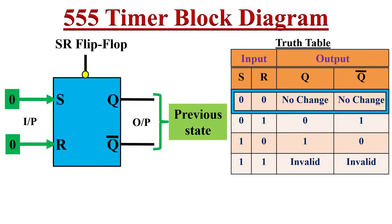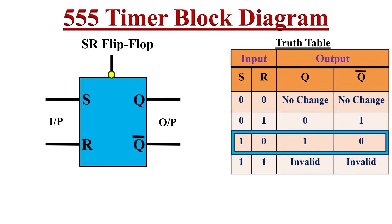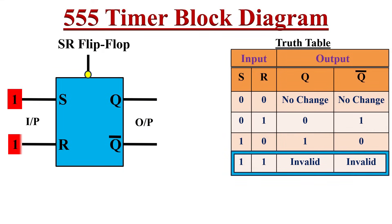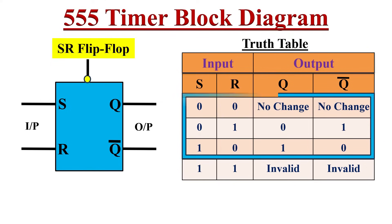When both inputs S and R are zero, the output remains the same as the previous state — no change. When S is zero and R is one, the flip-flop resets: Q becomes zero and Q-bar becomes one. When S is one and R is zero, the flip-flop sets: Q becomes one and Q-bar becomes zero. When both S and R are logic one simultaneously, the flip-flop leads to undecided behavior known as the forbidden or invalid state. So in SR flip-flops, only the first three input conditions are used.